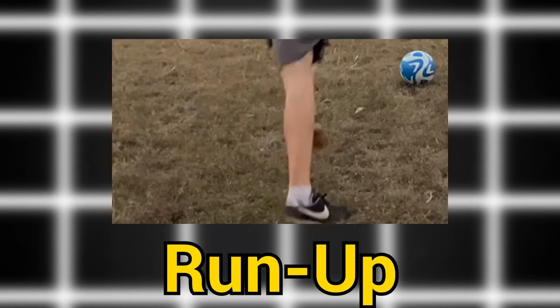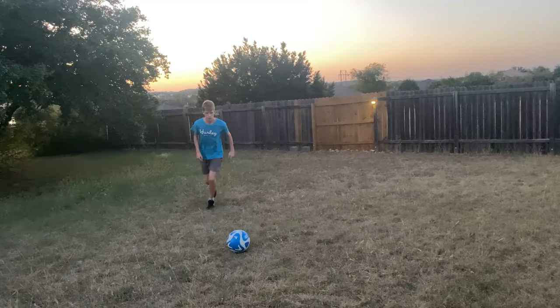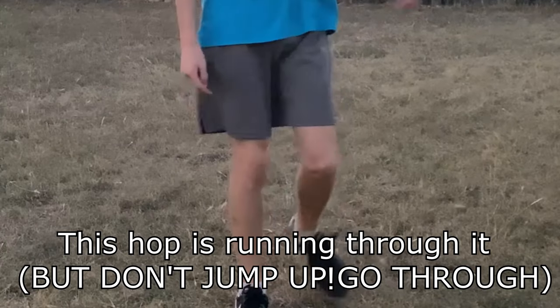The next tip is your run up. The reason this is important is because this is where most of your momentum comes from. Running through the ball is very simple. Look how I'm leaning a little bit forward, and when I kick it I still keep running through the ball. If you run through the ball you'll keep momentum and get more power behind your shot.